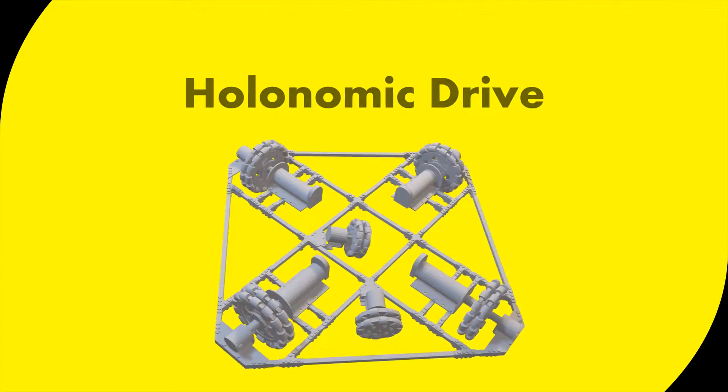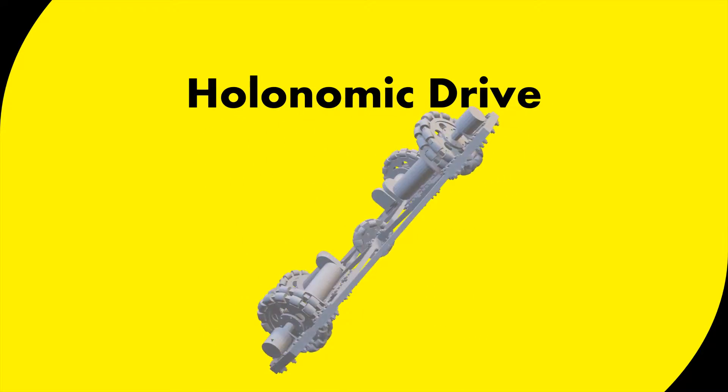Welcome to the video. Today we will learn about holonomic drive using omni-directional wheels.